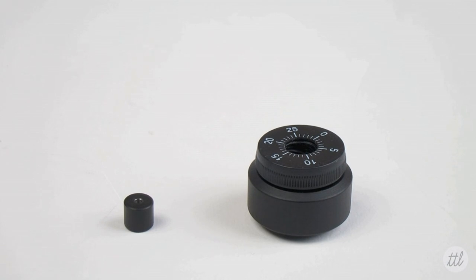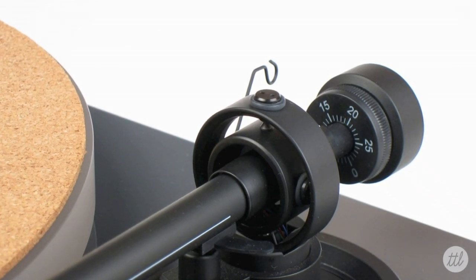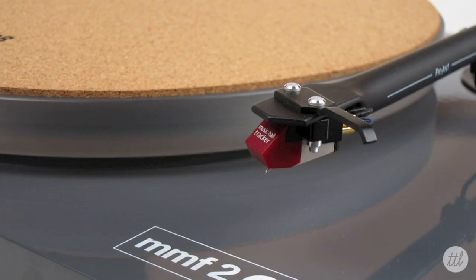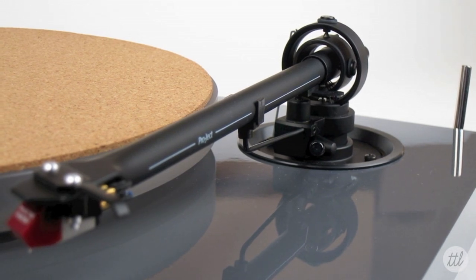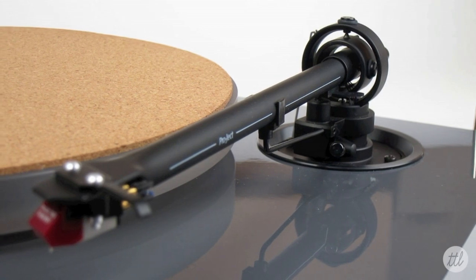First, we recommend making sure your space is clear of clutter and you find and lay out all accessories needed for the task. We will start with the tonearm counterweight. Please note, the tonearm and cartridge are the most fragile parts of the turntable and should be handled with the utmost care. This adjustment process is for stock components — if you decide to replace the cartridge for another, the weight could be different from what is shown in the video.